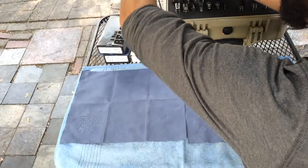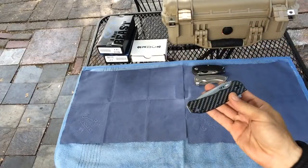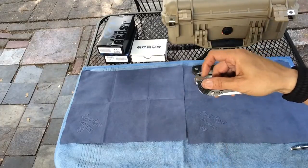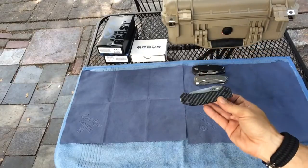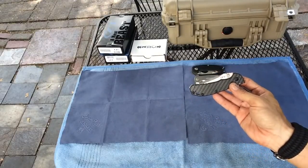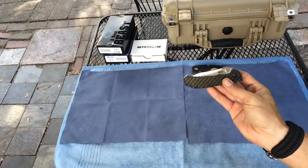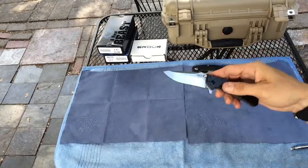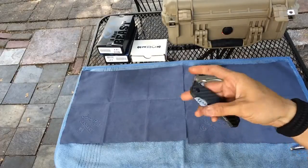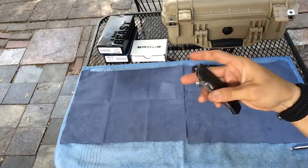I also wanted to go over the ZT 0566 carbon fiber M390 — I did a quick unboxing the other day. Unfortunately my previous 0566 with the black lanyard, the LMAX version, I lost that knife — it's the first knife I ever lost. I was flying a kite with my three-year-old son, cutting a lot of string, and I just didn't fold it and put it back in my pocket — left it on the grass. So I got another one coming. I also have the black wash version, but this one is the M390.